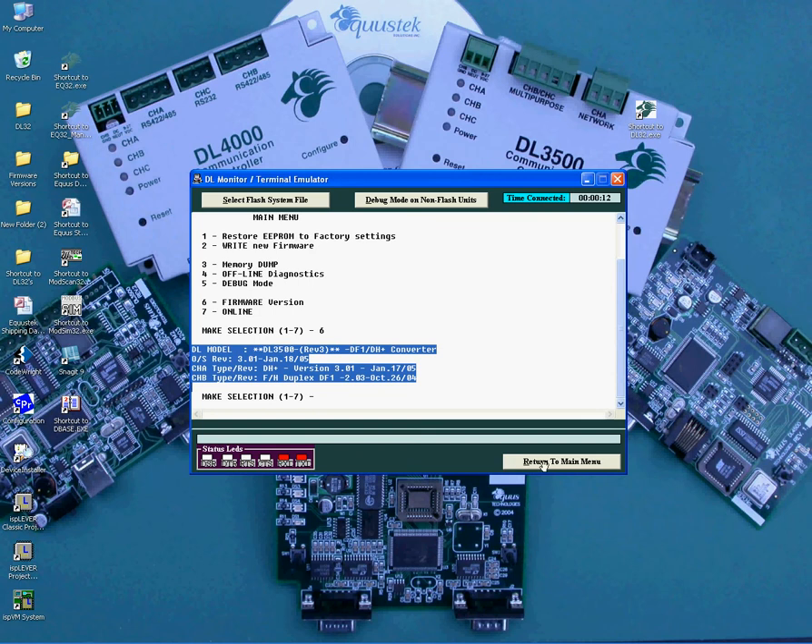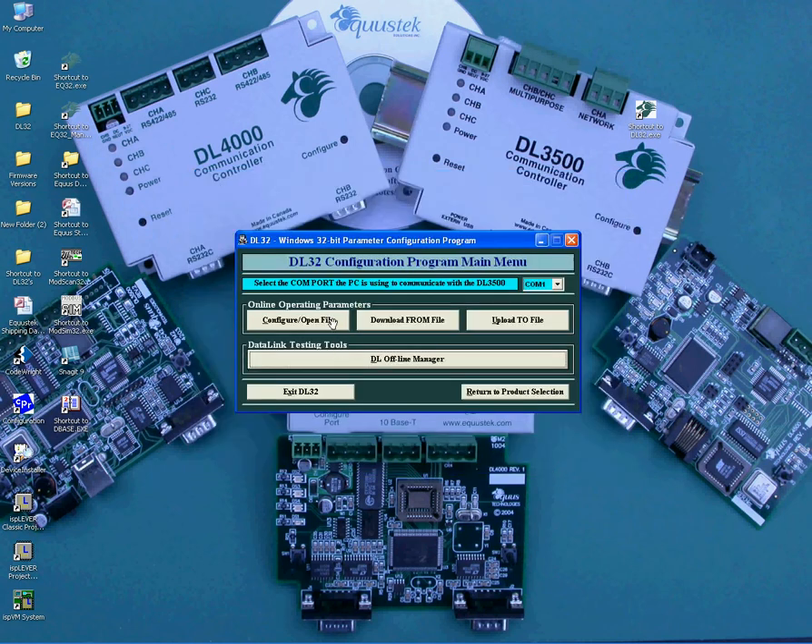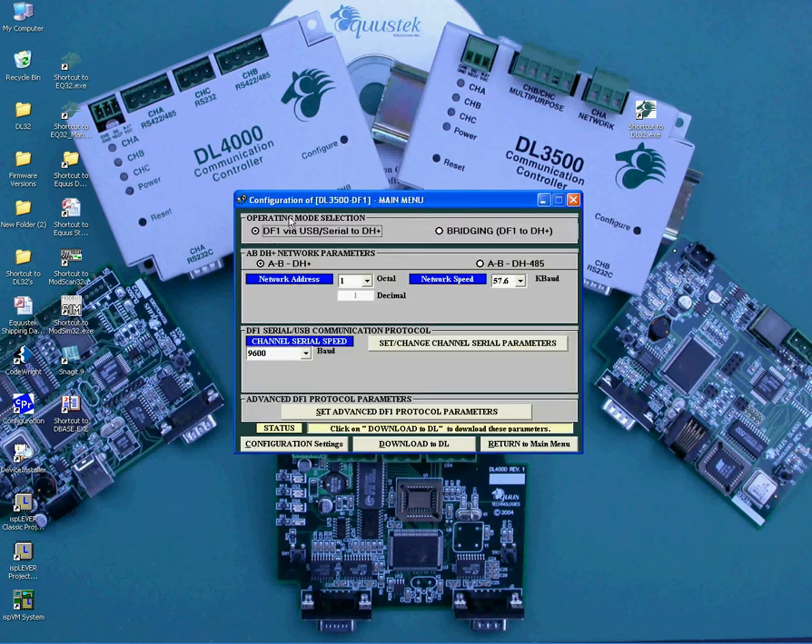Now click on the Return to Main Menu button to go back to the main configuration menu. Click on the Configure Open File button. Under Operating Mode, select DF1 via USB / Serial to DH Plus. Then under DH Plus Network parameters, select AB DH Plus.